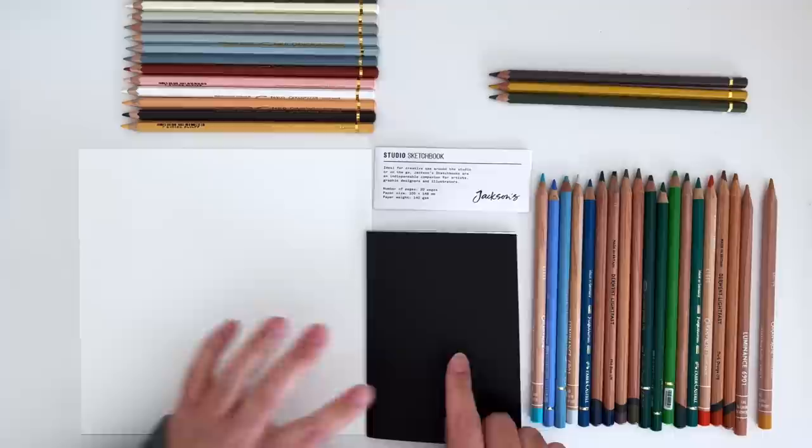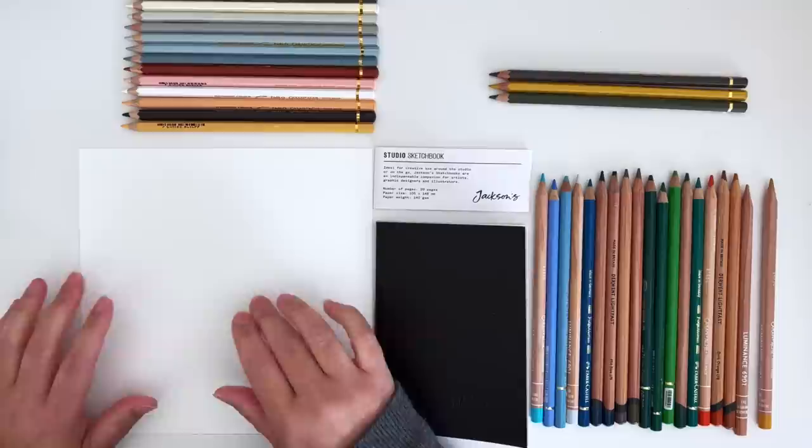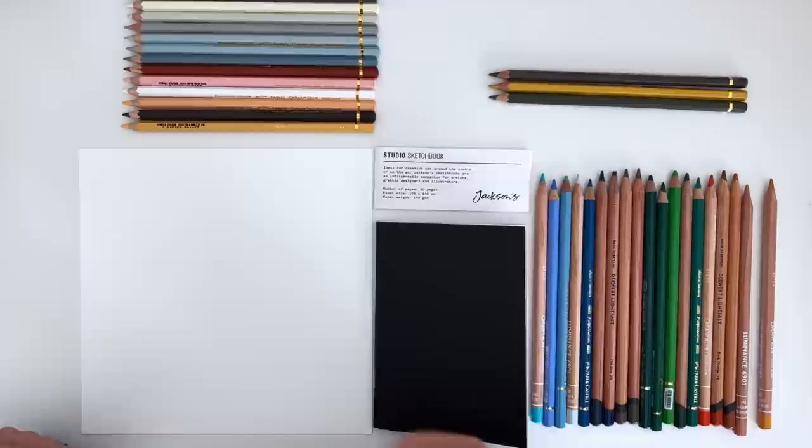I'm not going to label the swatches as I go along because it's going to take too long. What I will do is, as I swatch, I'm going to tell you what the colour is and what the brand is. I'd suggest you perhaps get a notebook and jot things down if you see something you like. Obviously you can pause the video as well just to make notes. Right, let's start.